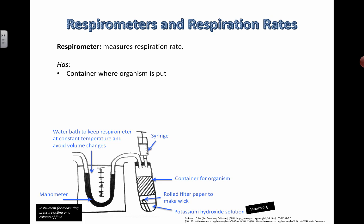Because oxygen is being used and carbon dioxide is being produced, we need to get rid of the volume effects of one of them. That's why you have potassium hydroxide solution, which absorbs the extra carbon dioxide so that any volume changes detected are only from the uptake of oxygen during respiration.